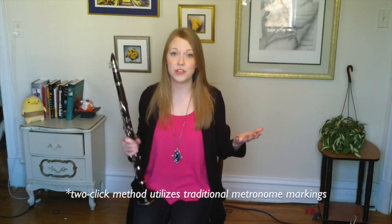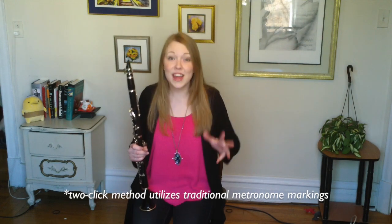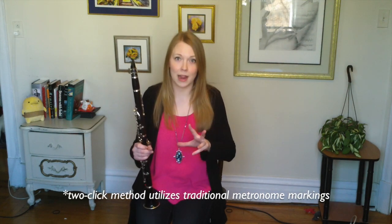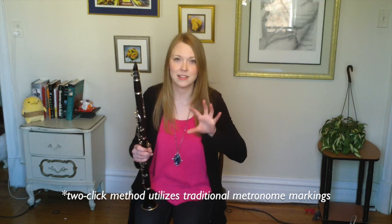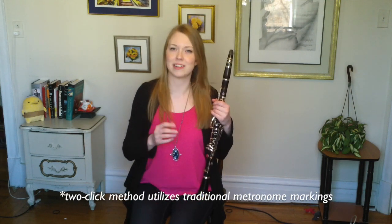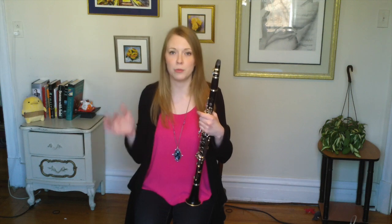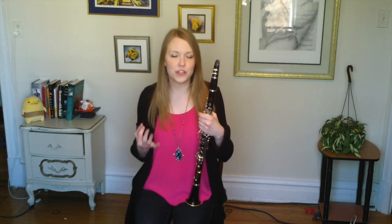The two-click method is really awesome. All you have to do is start at a ridiculously slow tempo. Then every time you play the passage perfectly, you just move the metronome up two clicks. This only works if you start very slowly every single time you practice the passage, and you can turn it into a game by tracking your progress.